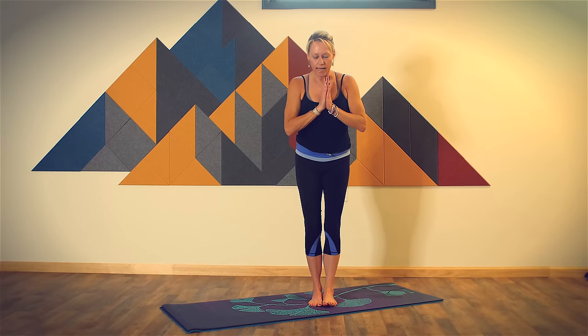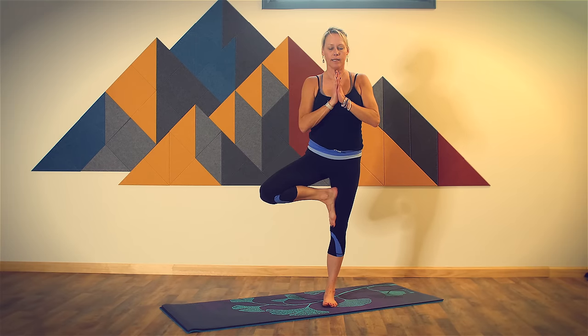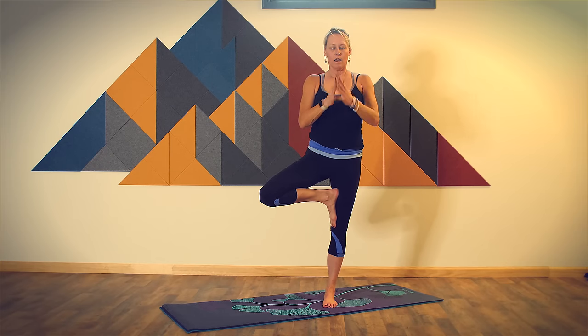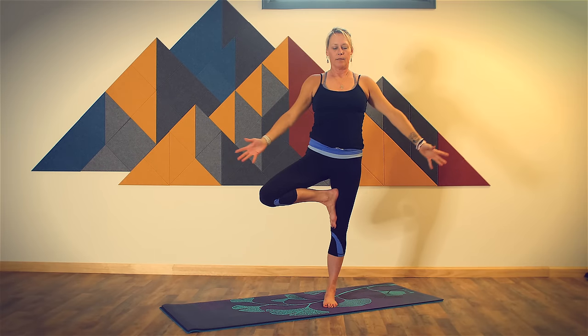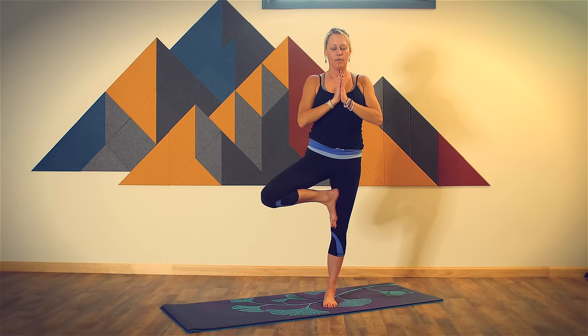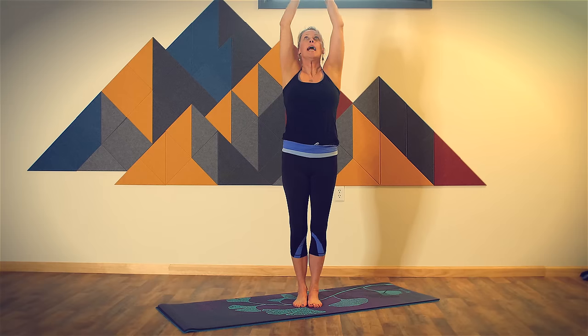Find a steady place to gaze. Option to lift your arms up. You are here now, in your body, in this space. Bring your hands back to your heart if they're not there already, bring your left foot to meet your right. Hands down by your side. Breathe in, bring your arms up overhead. Exhale, bring your hands to your heart.